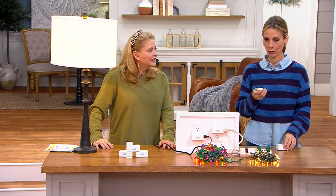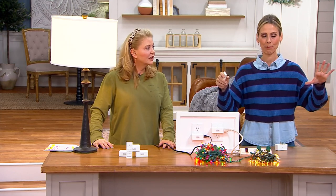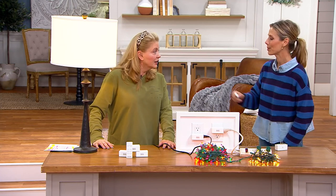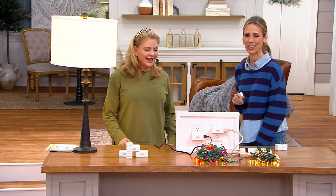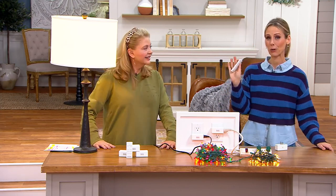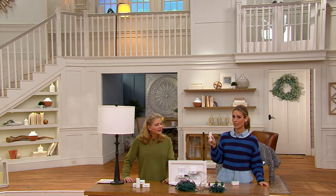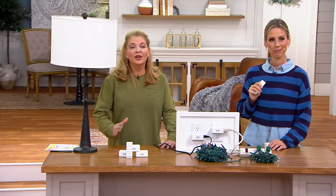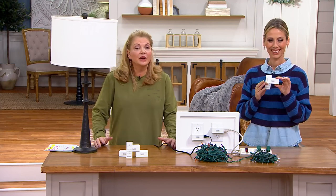We walk into a room and I can turn them all on at the same time, which means I never have to walk into a dark room. You don't have to worry about that because you can control it with the remote. Again, I can do these individually, I can turn them all off by themselves, or I can turn them all on at the same time or off at the same time as well. Only order of the year — so when this is gone, it's gone. There's no reorder on this.